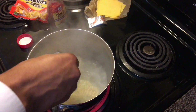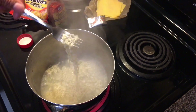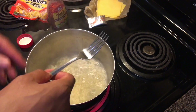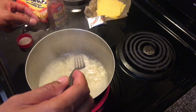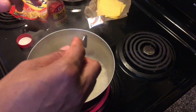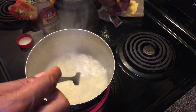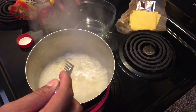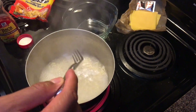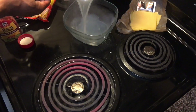The noodles have been cooking for about a minute, and I'm going to strain them now. I'm not going to pour out all the water — I'm just going to leave a small puddle in there so the seasoning can mix and the cheese can melt evenly without being too thick. I'm going to strain the water into a bowl, turn the heat off completely, and strain about 95% of the water out.